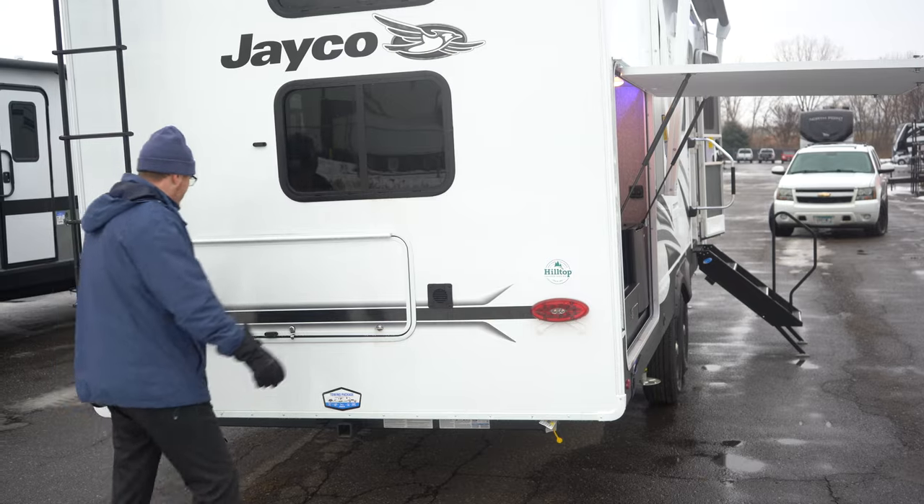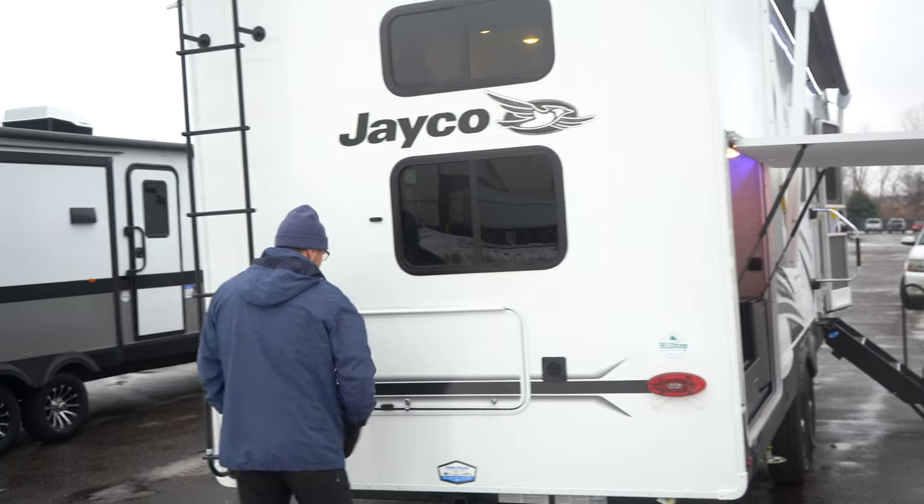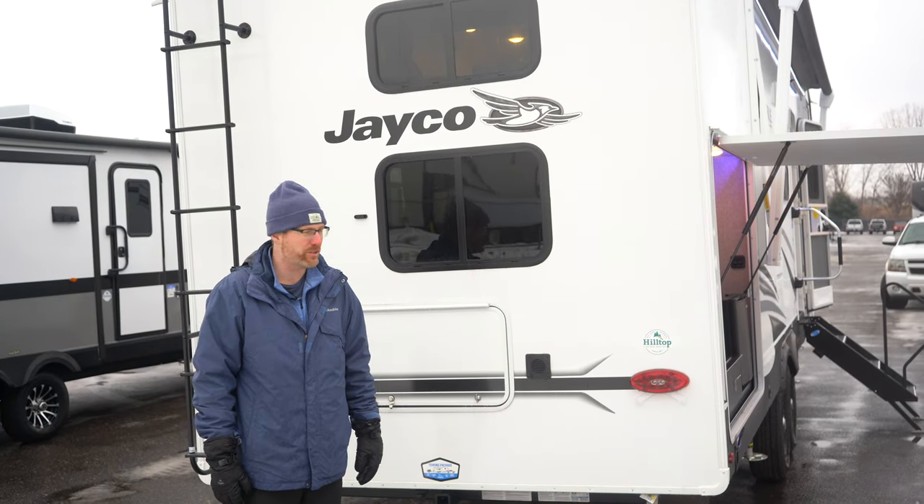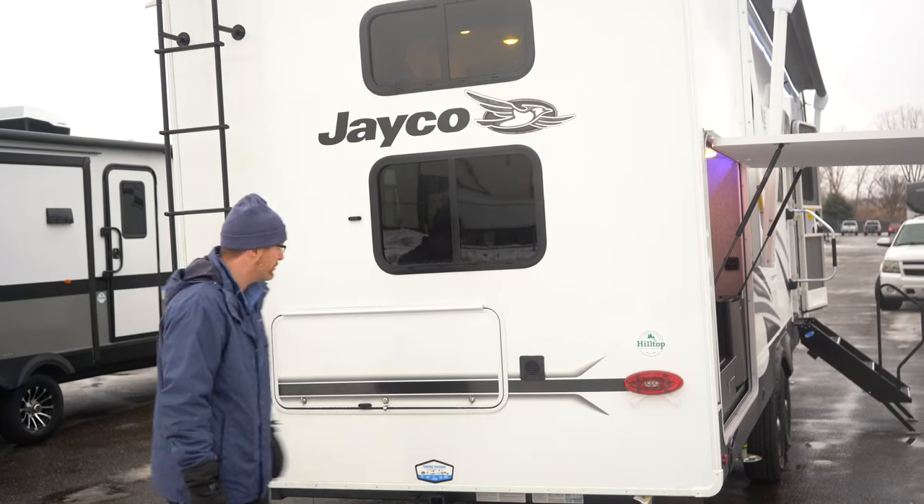In the back you're also going to have huge storage underneath. Underneath the bunk beds there's large storage for other items that you bring along on your camping trip.